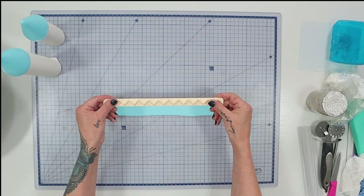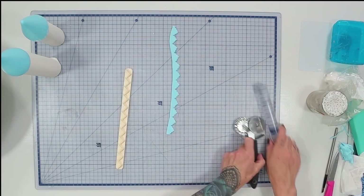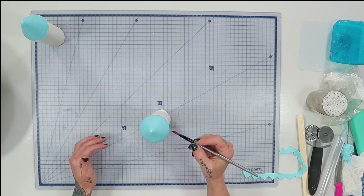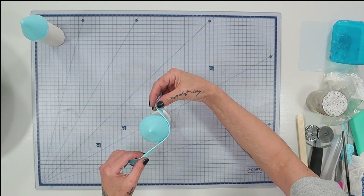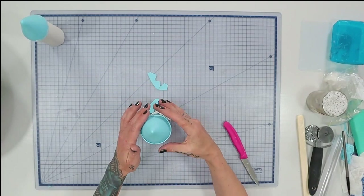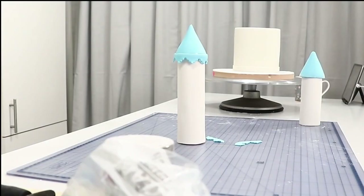I'm using a little border cutter — I'll put a link in the description — to make a decorative border to go around the edge of the turret. I do this for both the turret and the top of the cake, wrapping it around with a little bit of water, cutting off the excess, straightening it up, and it's done.